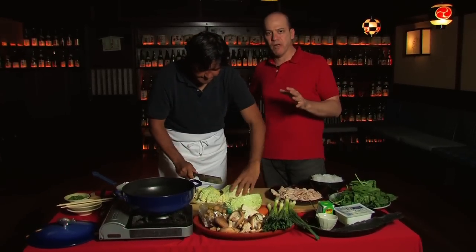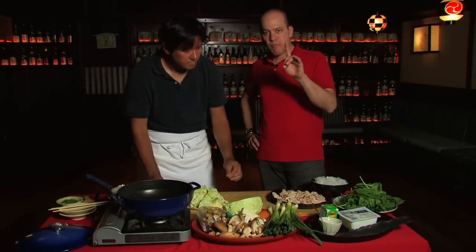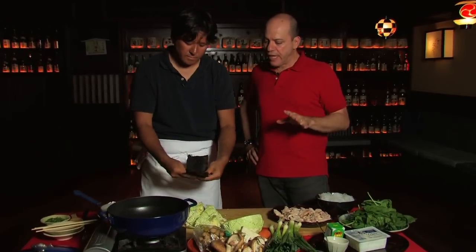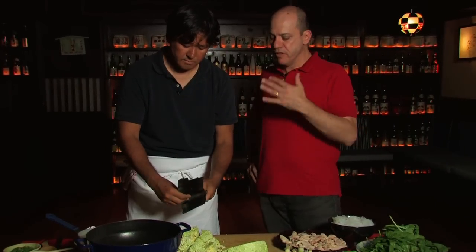One of the things we talk about in our book is that to cook any hot pot, there are four basic rules: prep, broth, build, cook. And you'll see what Tadashi is doing right now is starting to do the prep and build at the same time.